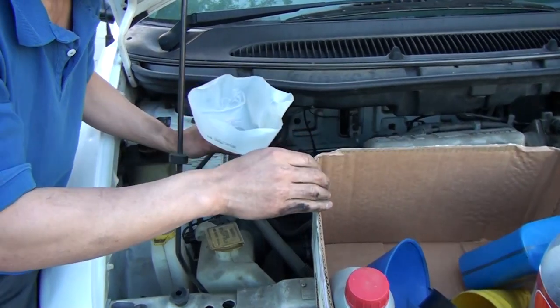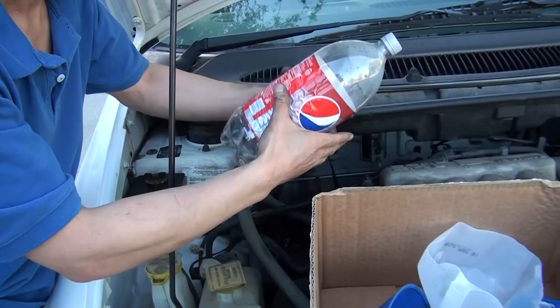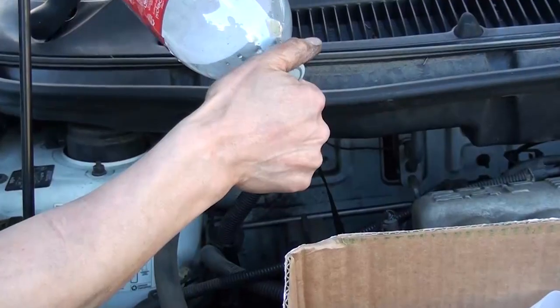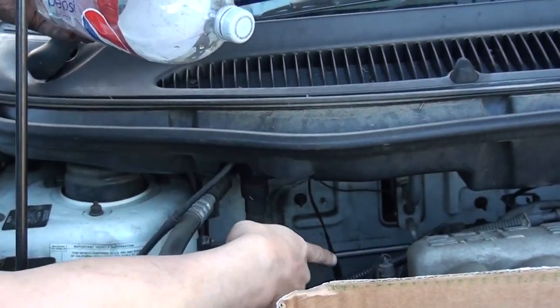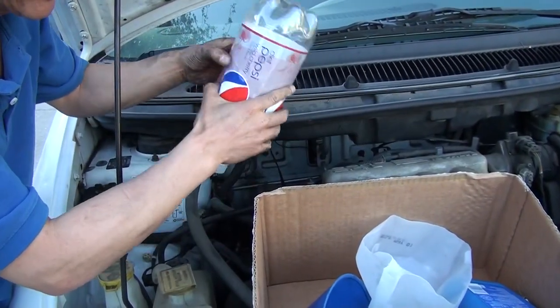It may save you money, or maybe you just can't find your funnel. You could cut a soda bottle like this — it's smaller than the opening here, but it works when you cut it. Make sure you have a handle.